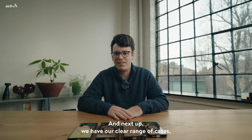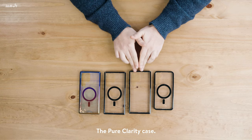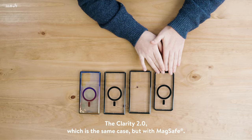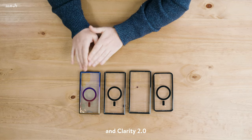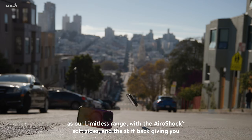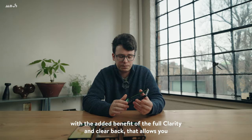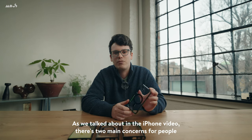Next up we have our clear range of cases: Clarity and Clarity 2.0. We have four cases in this range — the pure Clarity case, the Clarity 2.0 which is the same case but with MagSafe, and only for the Samsung Ultra, the iridescent variants of Clarity and Clarity 2.0. These cases have a lot of the same features as our Limitless range, with the AeroShock, the soft sides, and the stiff back giving you that protection, with the added benefit of a fully clear back that allows you to see the natural beauty of your phone.